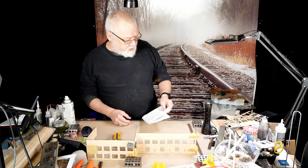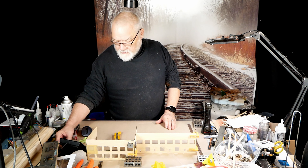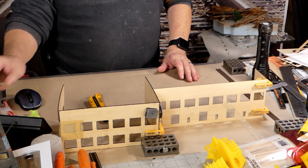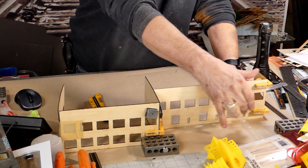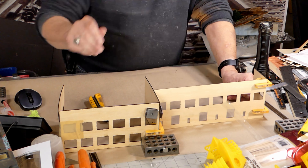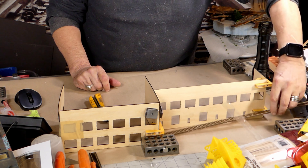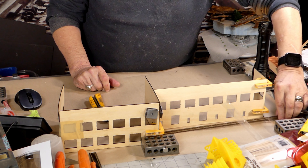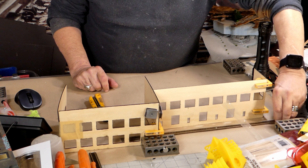I'm going to switch over to camera two and give you a look. Along here is a loading dock — there will be a track against the building here, and then there will be a track that goes inside the building over here.